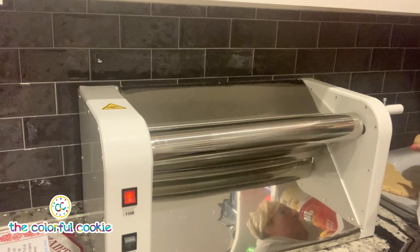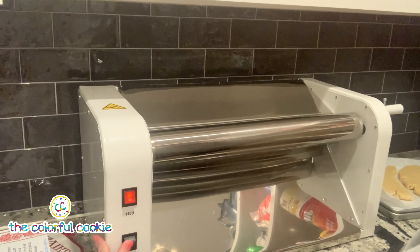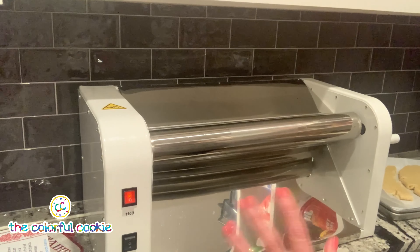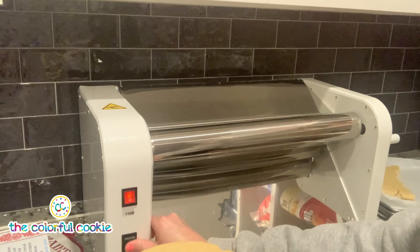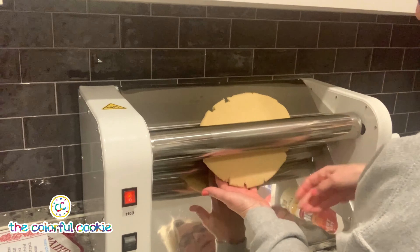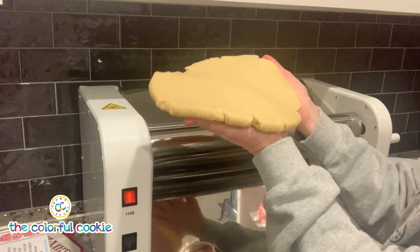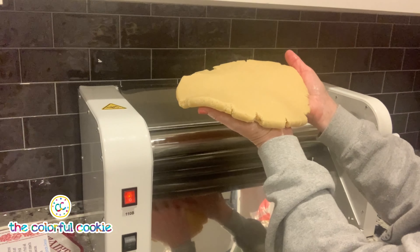That's a little more than half an inch — that's on the top notch. I'm going to turn this off and bring it down to the next notch, which is 16 millimeters, and run the same piece through to get it a little thinner. That's just a little bit thinner than the last pass — the next notch down, which is 16 millimeters.